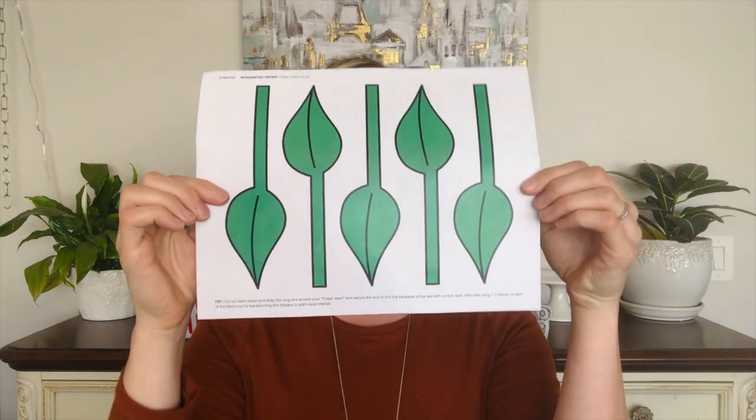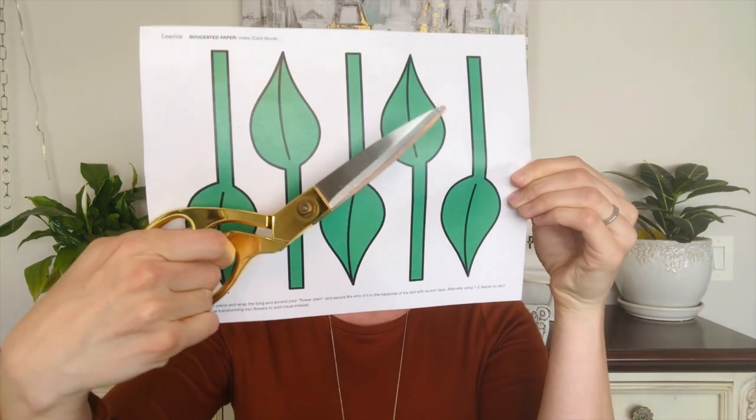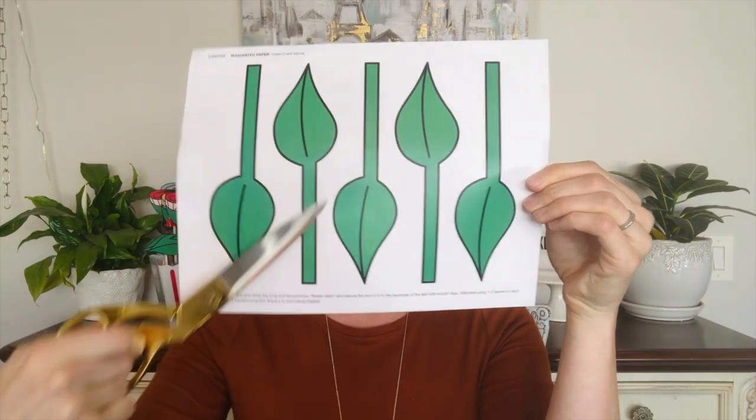Next, we're going to cut out our leaf wraps. You're going to use the same scissors as before, following along the outer black edge. Once you have those cut out, they're going to look something like this. Notice that there's a very long tail on one end — the reason I have it that way is to allow for it to wrap around a variety of thicknesses. Since we're just using wooden dowels, you could probably cut it about halfway.